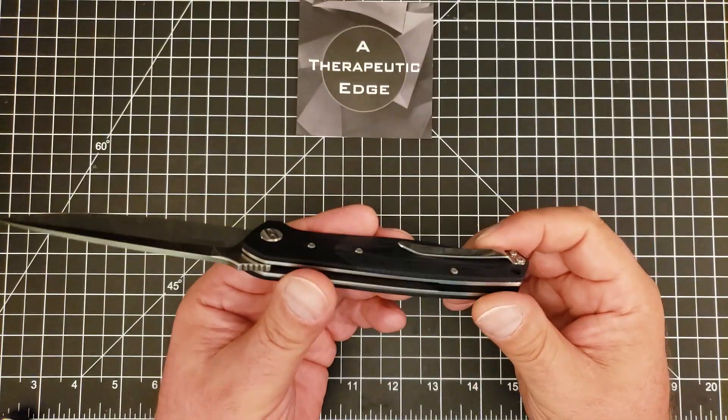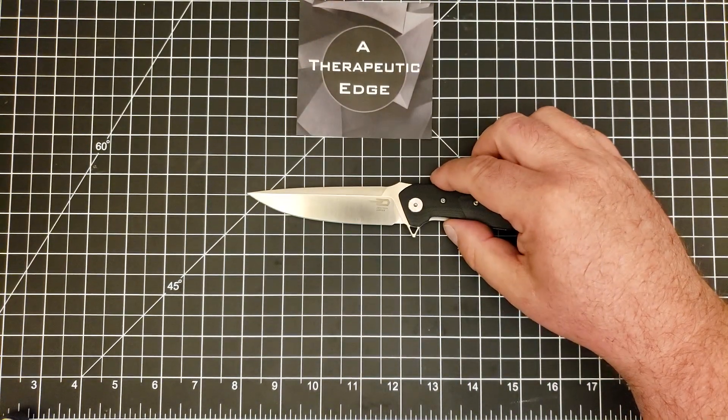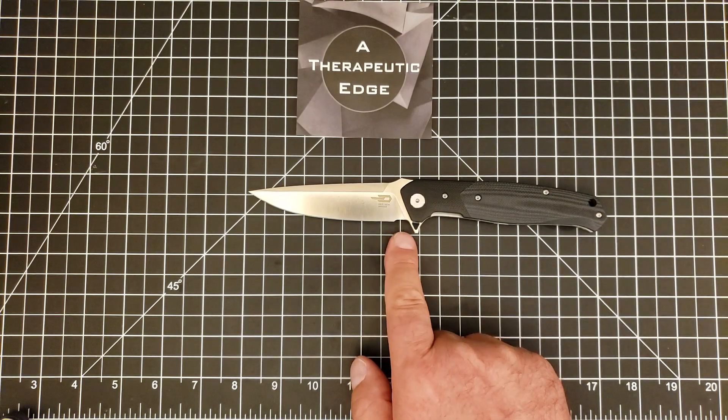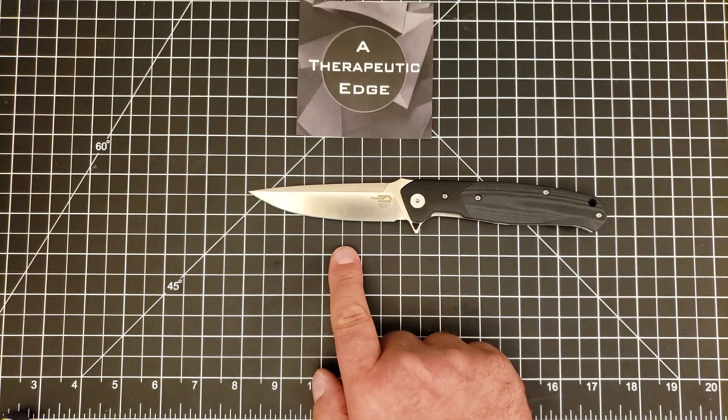Beyond that I have done nothing to this because nothing needs to be done to it. We're looking at almost four inches of cutting area of D2. It is a full four inch blade, and the knife itself is nine inches long.